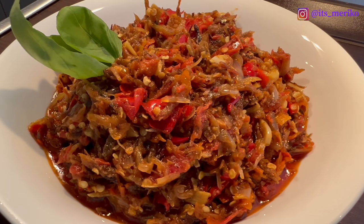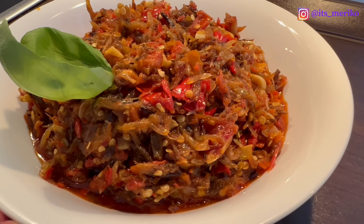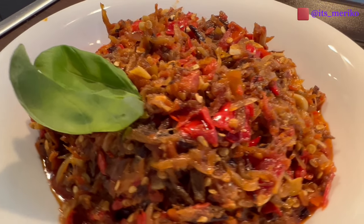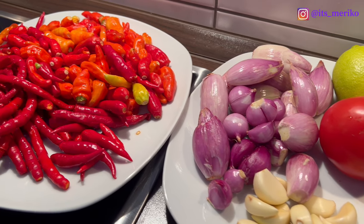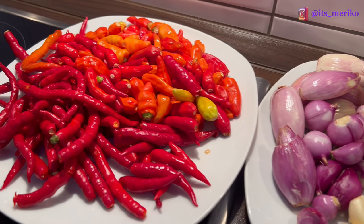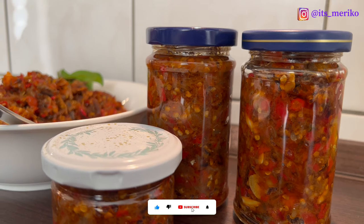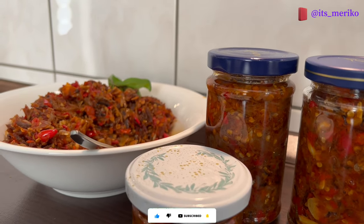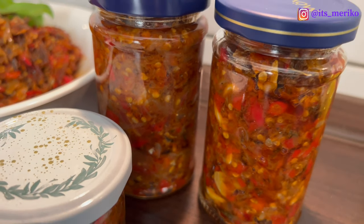Hello semuanya, kembali lagi di daporku sama aku Riko Rik. Kali ini aku bagiin resep sambal lagi nih — resep sambal ikan roa yang biasa aku makan di restoran di Kebayoran Baru di Biotika dan aku dapat resepnya. Kali ini aku mau bikin buat kalian di Jerman. Sambal ini bisa awet sampai 2 bulan ya.